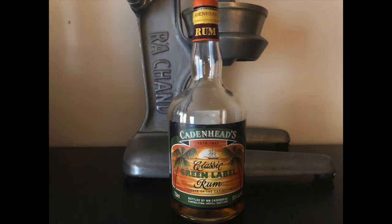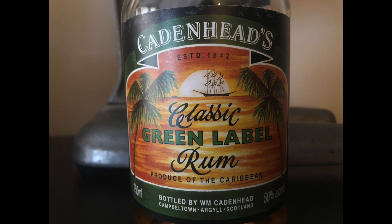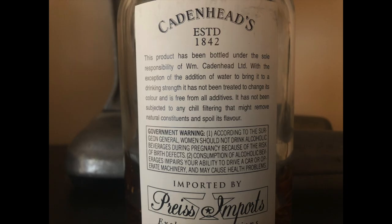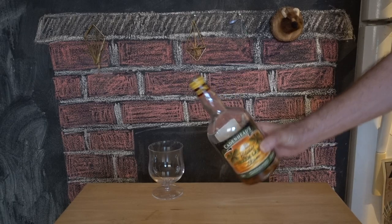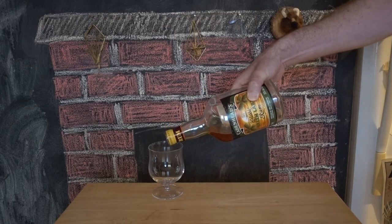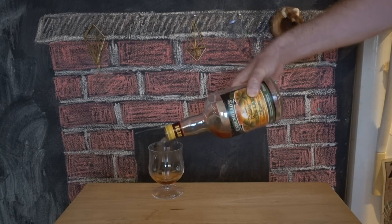This is Cadenhead's green label. Cadenhead's, like our friend Alexander Murray, doesn't distill any product. Rather, they buy juice from other distillers and sell it under their own label. The only thing they disclose is that it is produce of the Caribbean. There is no age statement, no country of origin, and no added sugar, which makes it right up my alley.